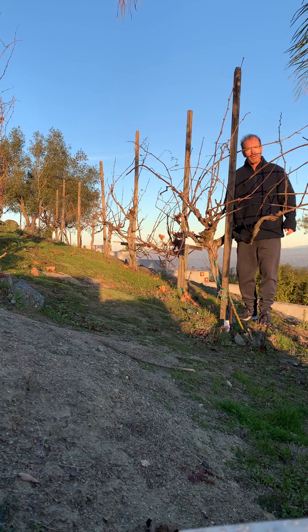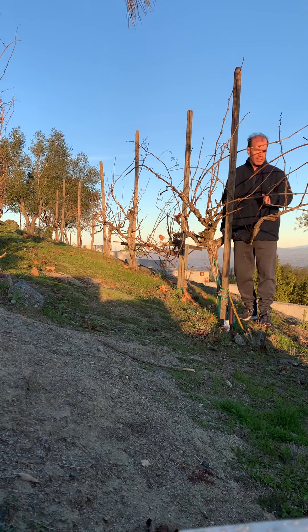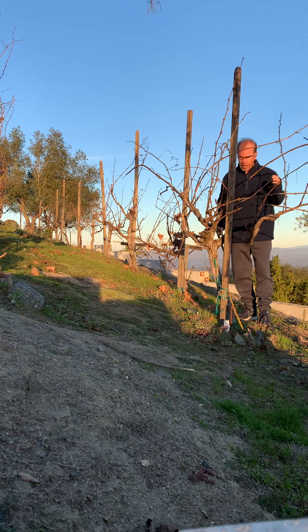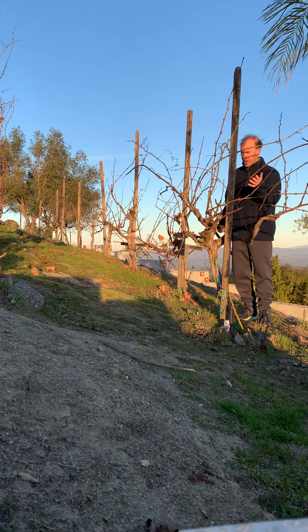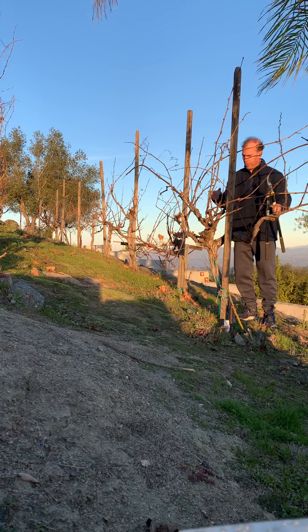It's January 9th, 2022. Pruning the first Tempranillo vine of the season with low first. This is a head pruned vine — it's not on a trellis like the other vines around here. So we're going to try to open it up a little bit.